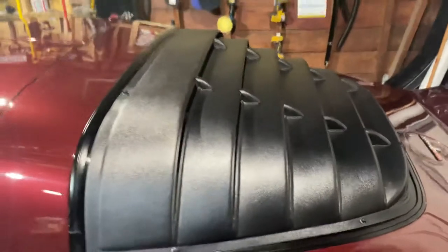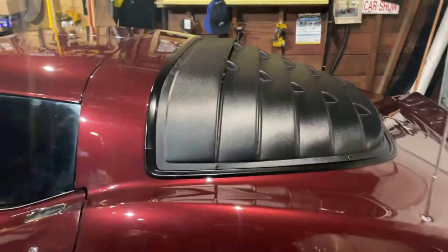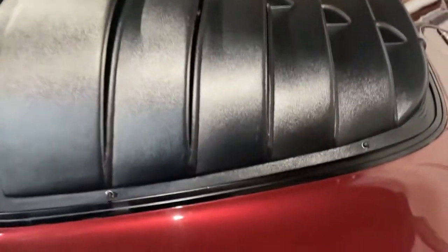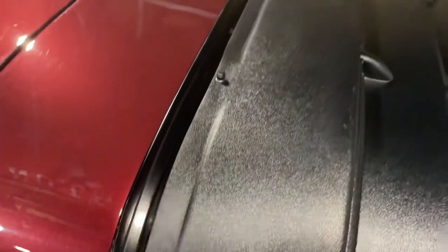And then you get the going-across ones — the horizontal ones. So it doesn't fit perfectly. You can see there's like a gap — they're not cut perfectly.